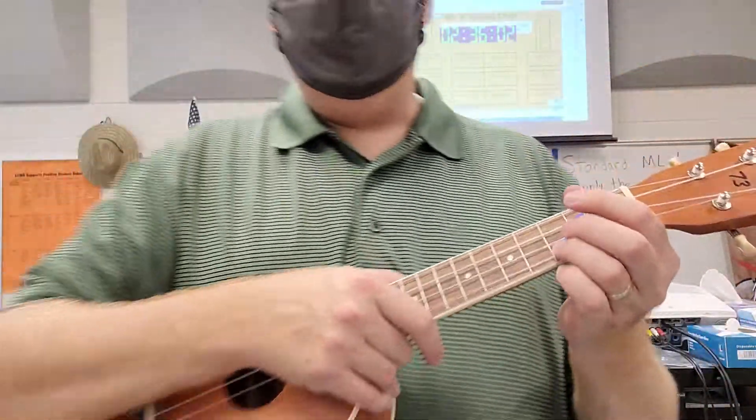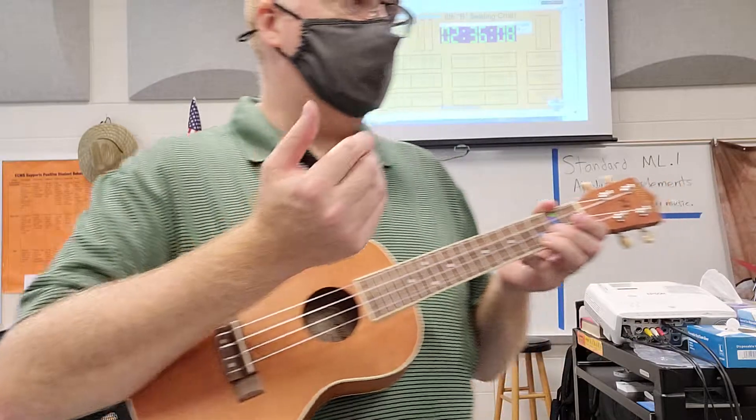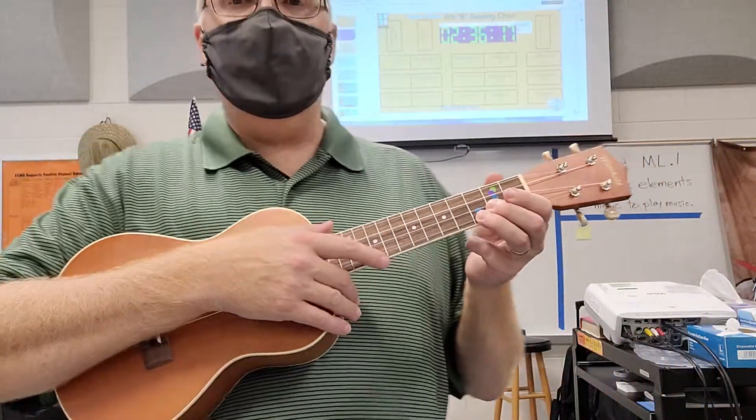Today we're going to look at something completely different — we're going to be looking at chords. With a chord we want to hear more than one string at a time. When we get to more advanced chords, sometimes we're going to want to hear just two or three strings, but for beginner chords we're going to strum all of the strings.